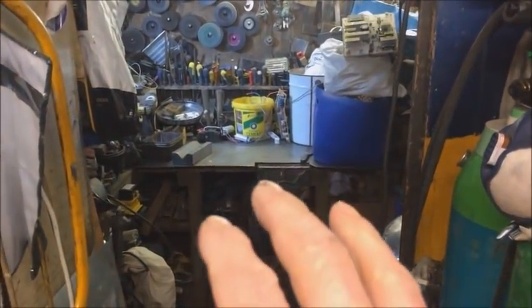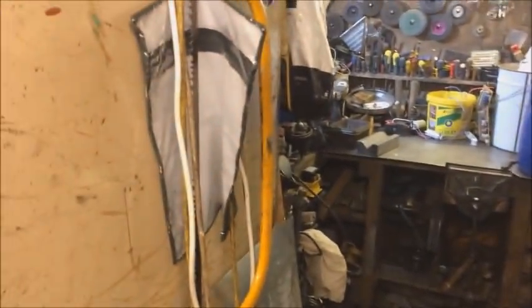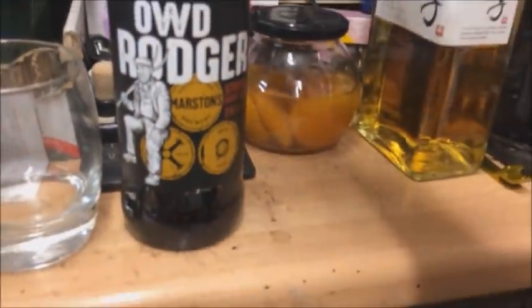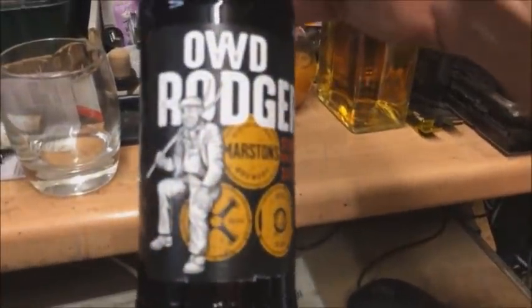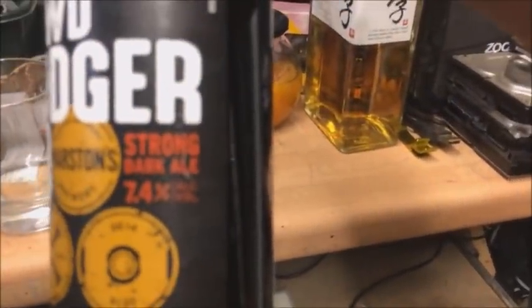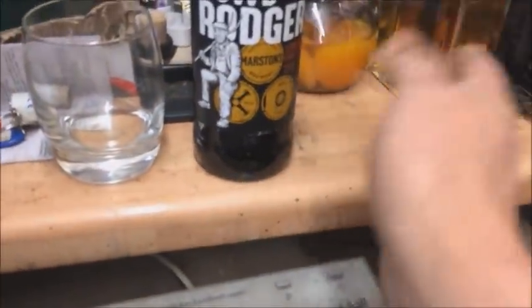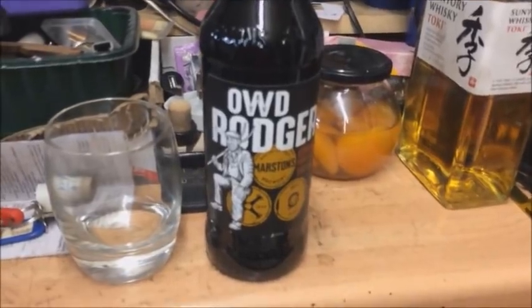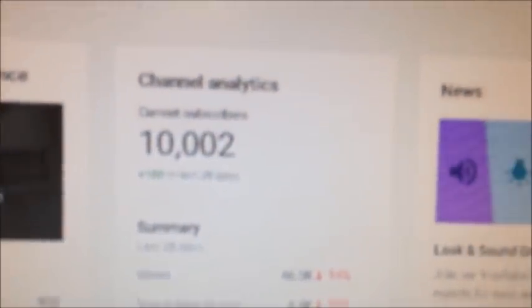Let me introduce you to old Roger — a Merston's beer. I went to the same brewery where they make this stuff; it is a strong dark pale ale. We'll have that to help and also to celebrate — we have just pipped over the 10,000 mark!